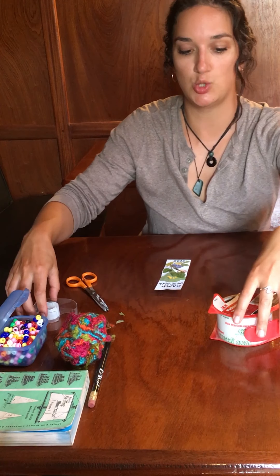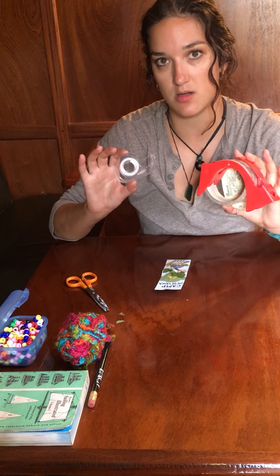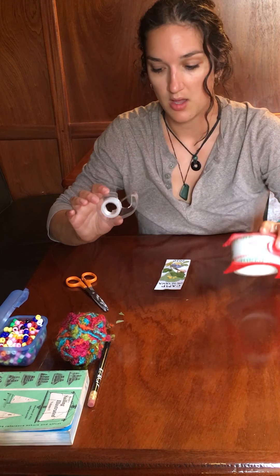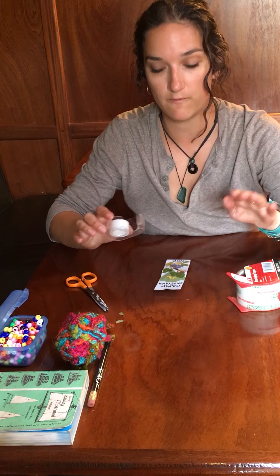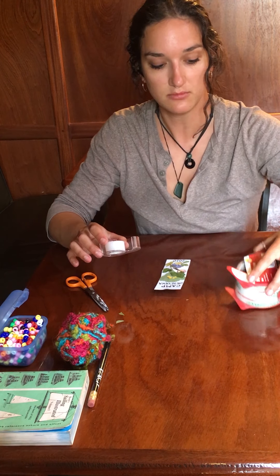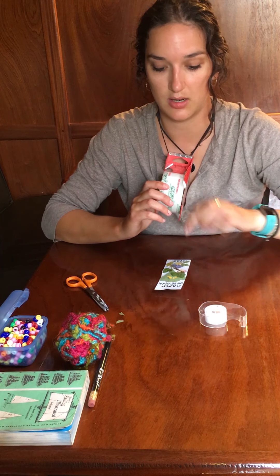I have two types of clear tape. I'm going to use the bigger one, but if you have a small one that does the same thing, not a problem. You just have to be really careful with your thin pieces to make sure you cover over all of your bits — whereas the large one covers it much easier in one shot.